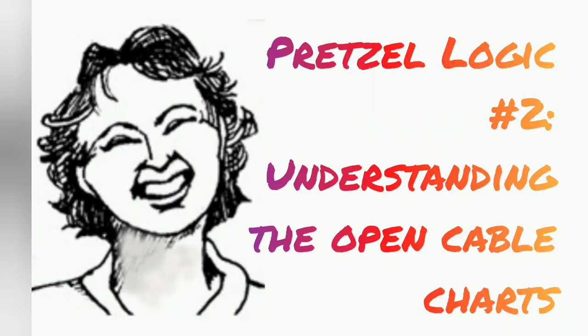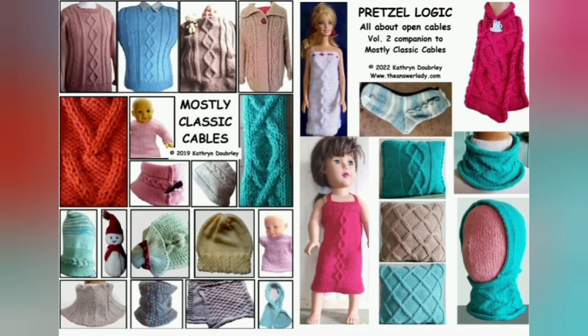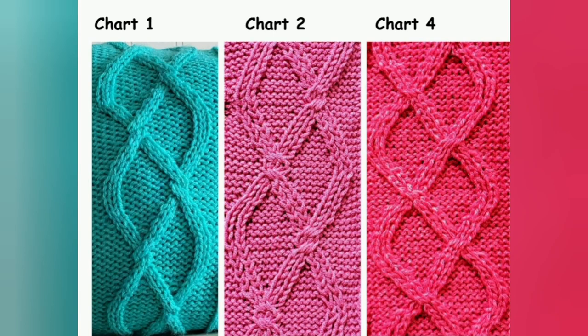Today I'll explain how to understand and work from the cable charts in Pretzel Logic. That is the new companion book to Mostly Classic Cable. The books are sold as a pair now, and everybody who previously bought Mostly Classic Cables, which has been out for a couple of years, will be receiving a Pretzel Logic copy for free. Both books are intended to be machine knitting cable encyclopedias, giving you techniques for working the cable, as well as full of patterns and projects to enjoy those cables.